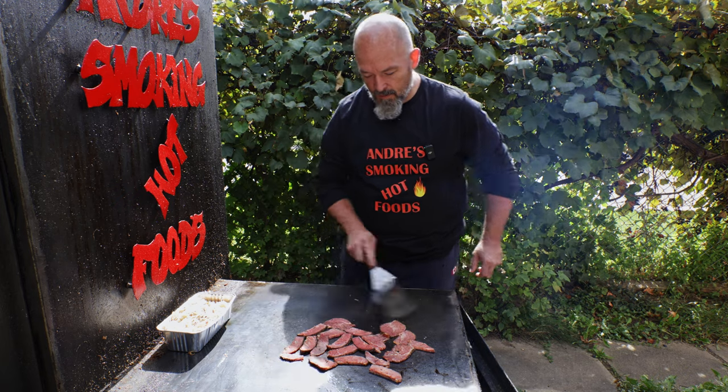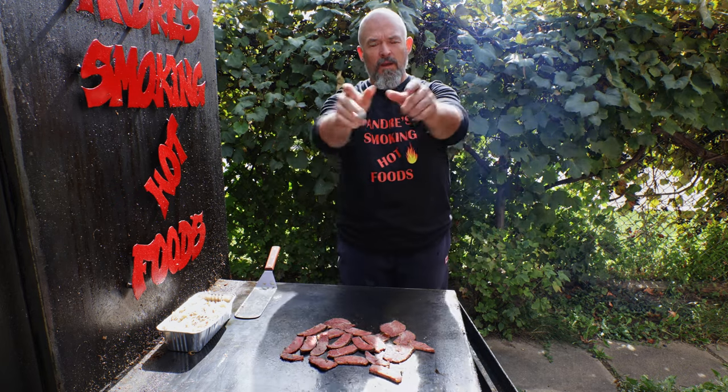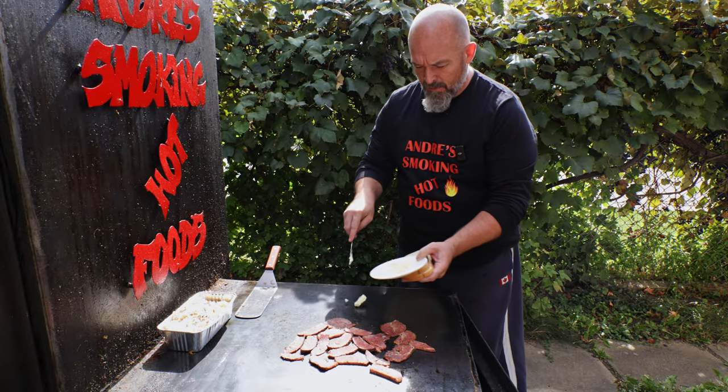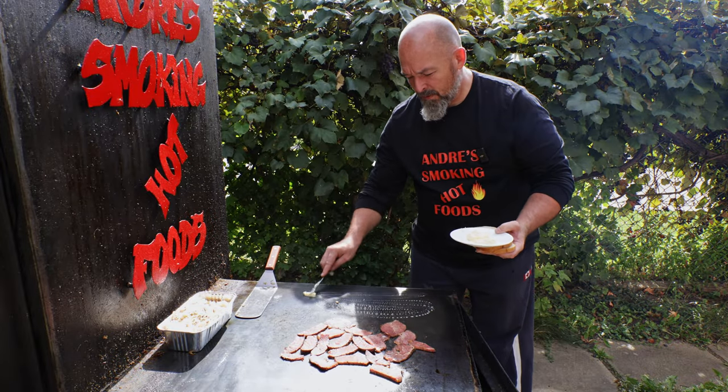Okay, you're going to let that sit there. We're going to get the bread and toast that off on one side. I'm going to use a little bit of butter — I just find it toasts off better that way.